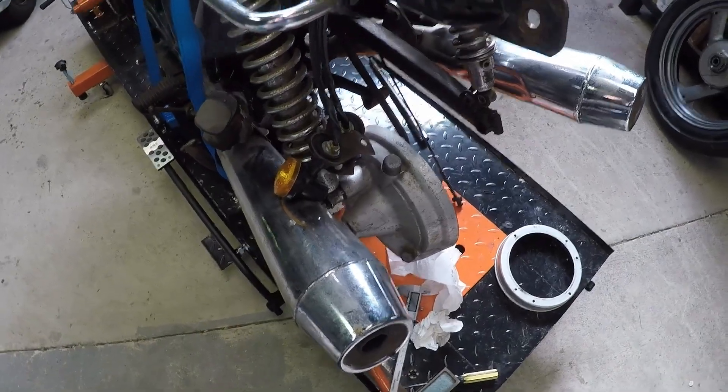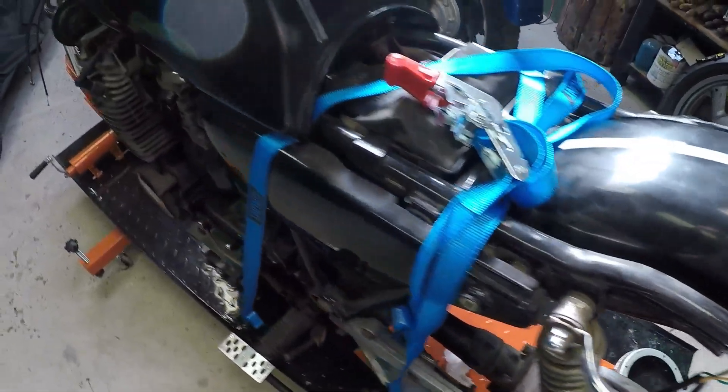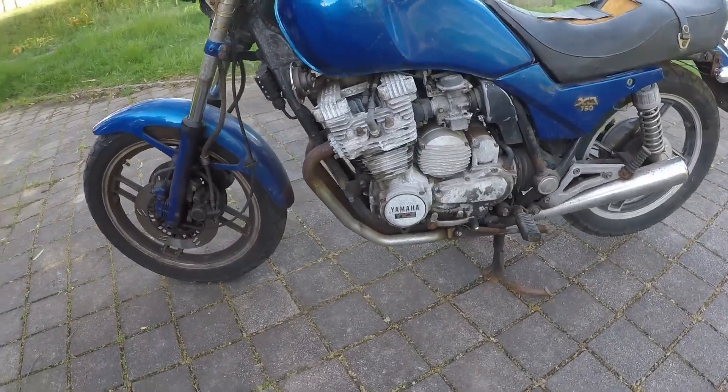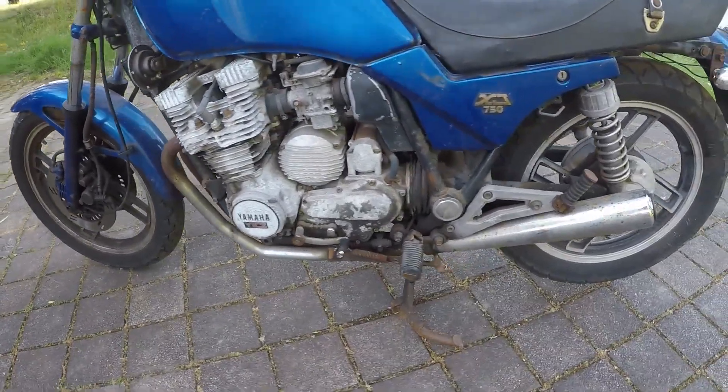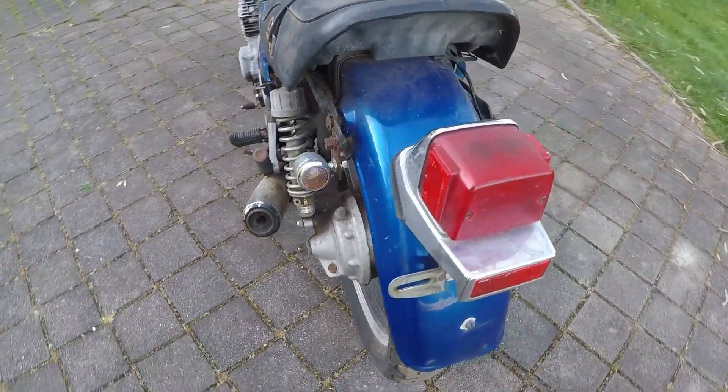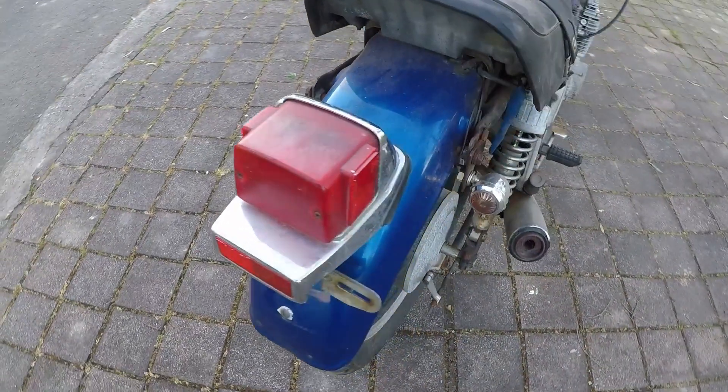I've been looking for parts for this bike and it's become a little bit difficult. Luck went my way and I actually found a complete bike - this is not a 650, this is an XJ 750.